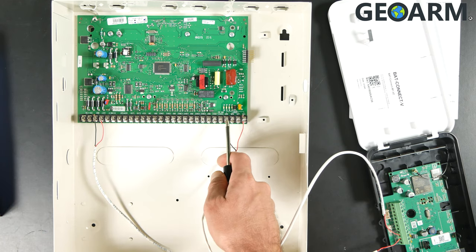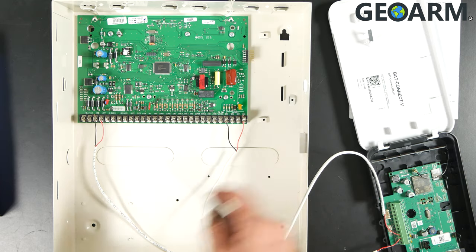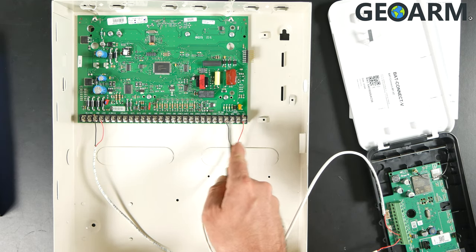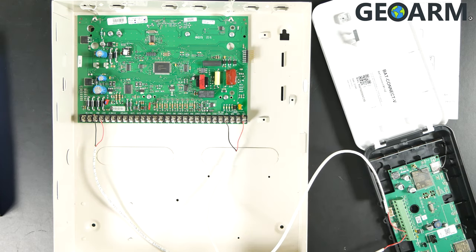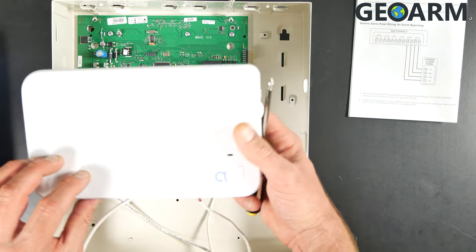So to summarize: tip from the Alula device goes to terminal 25 on the Concord panel, and ring from the Alula device goes to terminal 28 on the Concord panel. Now, if terminals 25, 26, 27, and 28 on the Concord already have wires in there, take them out — nothing needs to be in these four slots as this is where the communications occur, so this needs to be the only device in there. Once you have these connections made, you are ready to go and you can give us a call to get this monitored.